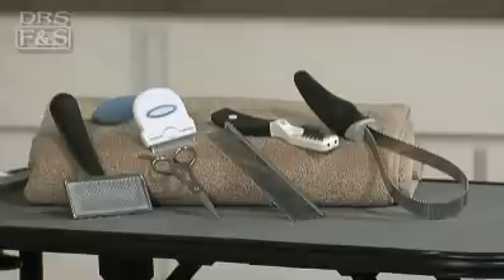It's good to remove hair mats from your pet as soon as you find them. There are special tools for removing mats. Please do not try to pull them out by hand.